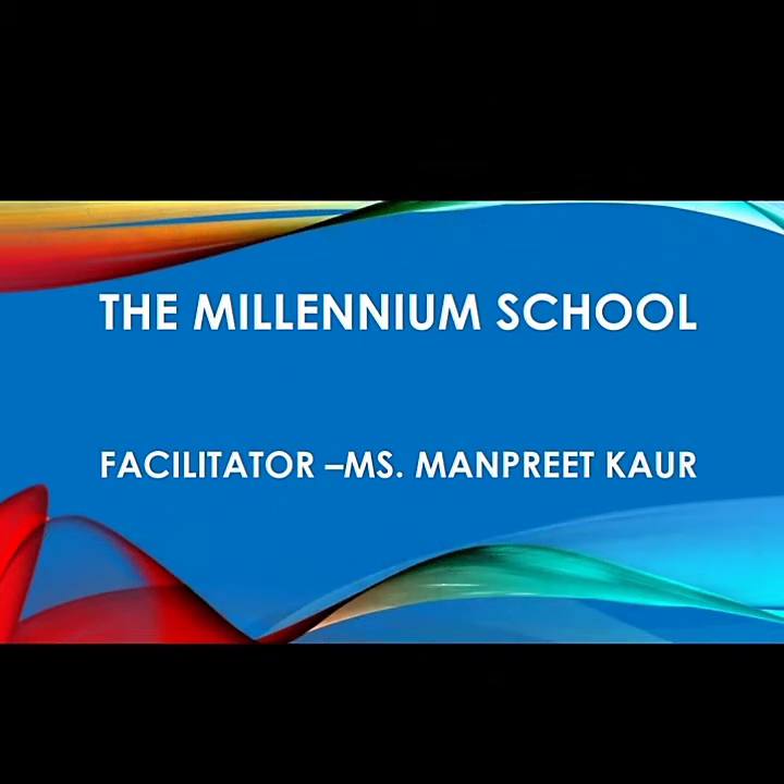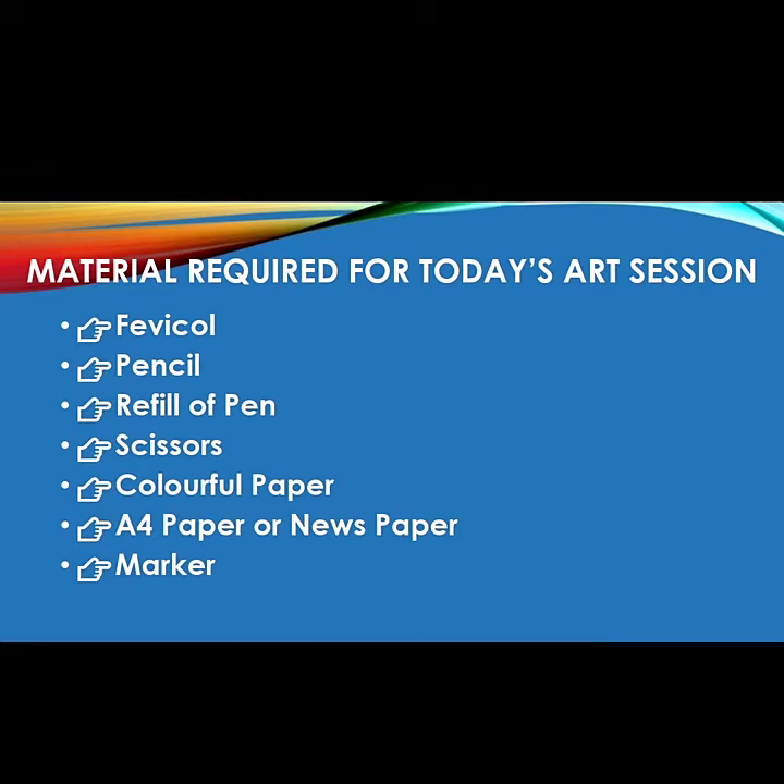Today I will teach you how you can create something interesting with paper craft. Before starting the video, let's have a look at the material required. Material required for today's session is Fevicol, pencil, refill, scissors, colourful paper, A4 paper or newspaper, and marker.